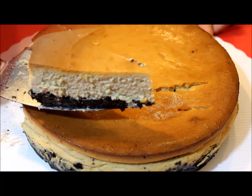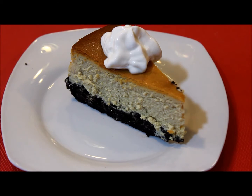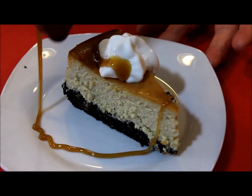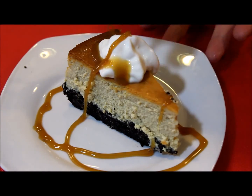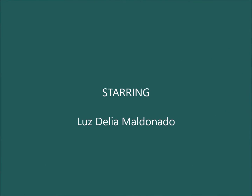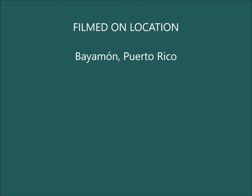Before you serve your cheesecake you can decorate it or use your favorite toppings. I'm using whipping cream and caramel sauce, which are my favorites. I hope you like this recipe and that you subscribe to my channel to see more. Buen provecho and enjoy it. I hope I see you back again next week for another great recipe. Thank you. Bye.